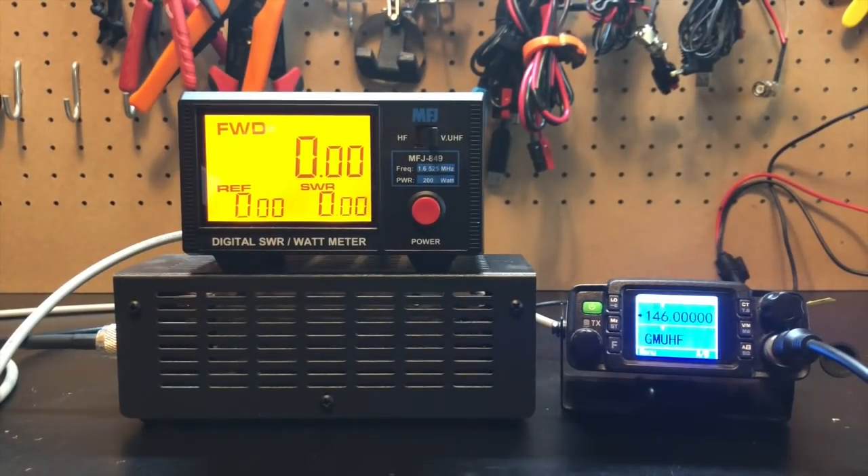Now we'll take a look at approximately 120 feet of RG8X. On 146 megahertz, we're getting about 7.25 watts. And on UHF, about 2.65 watts.